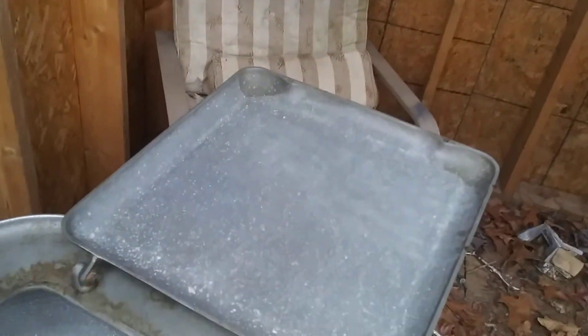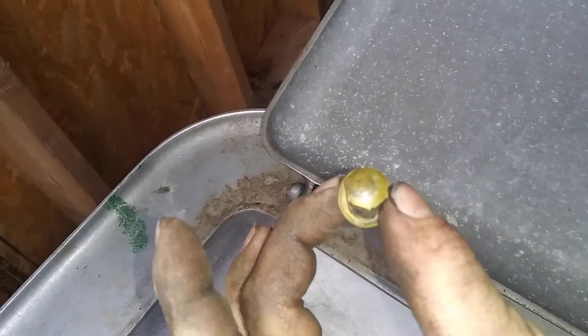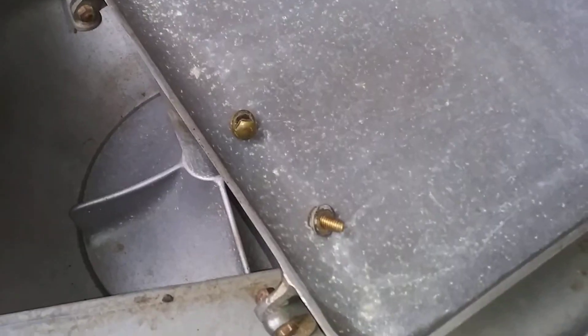I know this is an aluminum tub here and lid, I'm not for sure. You've got two bolts up under here — one right there that holds this hinge on, and then one over here as well. Go ahead and loosen them up and take our lid off. I think these are brass bolts.